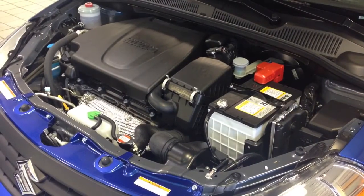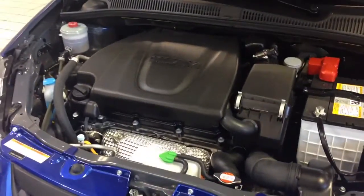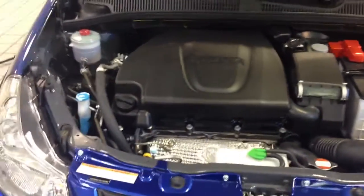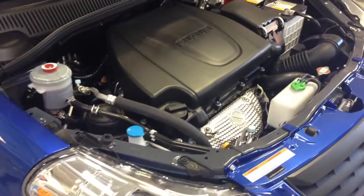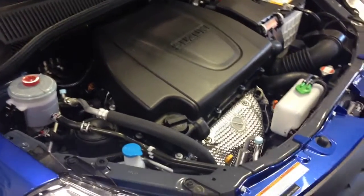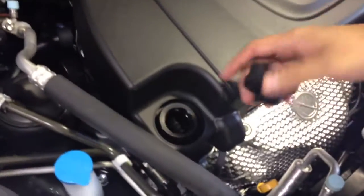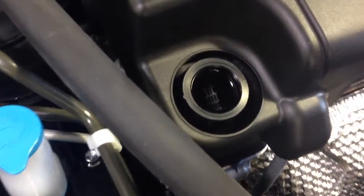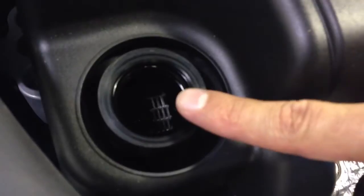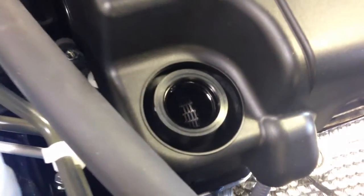Under the hood is a powerful 150 horsepower, 2.0 dual overhead cam four-cylinder engine, which will give you better fuel economy. One thing I really like about most Suzukis is that it comes with a zero-maintenance timing chain, which you can actually see once you open up the oil cap. There is a zero-timing chain, so it actually adjusts automatically for you.